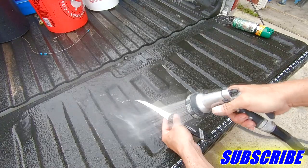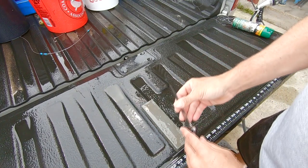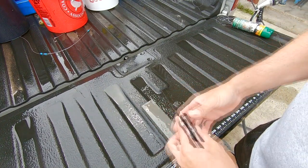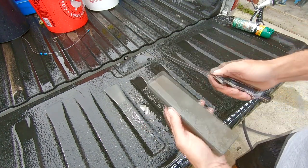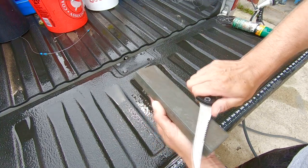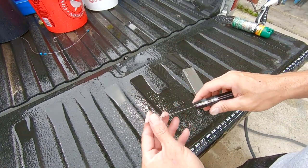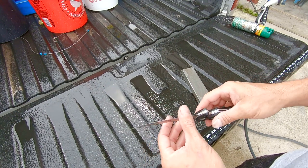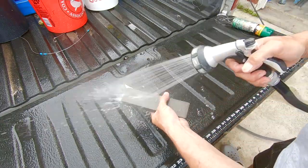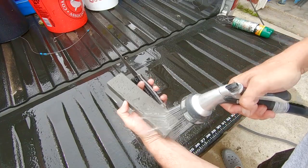Rinse the knife off again. Move the stone over. It's starting to feel a little sharper, still a little more to go. That knife was super dull. After you've gotten it to your satisfaction of being somewhat sharp — a rough sharp — go ahead and rinse your stone off, rinse your knife off, and you're going to move over to the soft side.